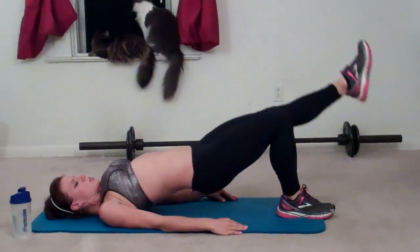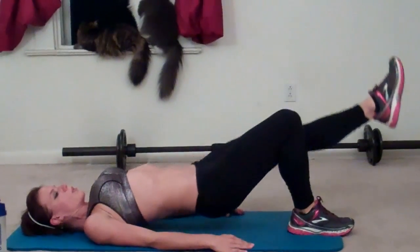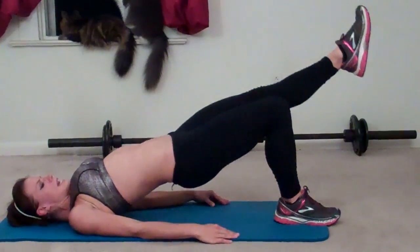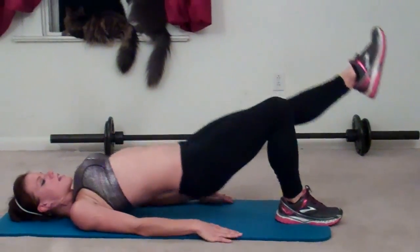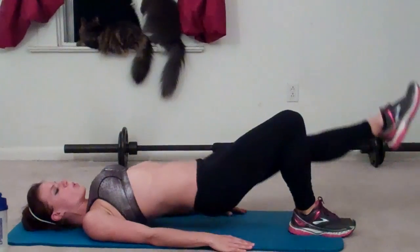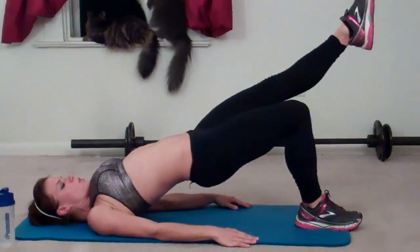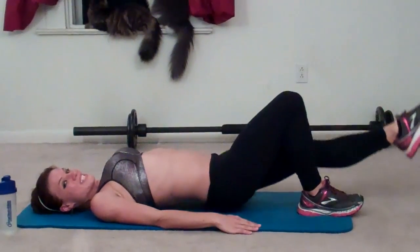One, two, three, four, five, six, seven, eight, nine. Keep your hips lifting. Ten, eleven, twelve, thirteen, fourteen, fifteen, sixteen, seventeen, eighteen, nineteen, last one, twenty.